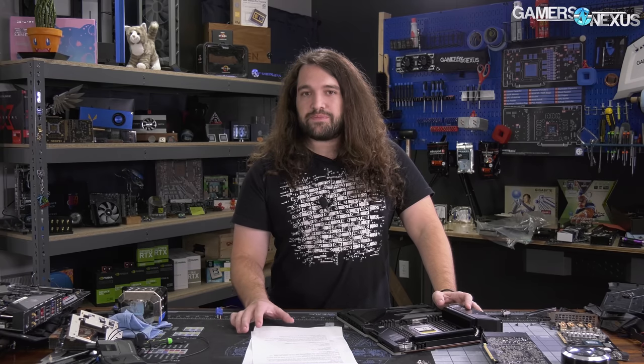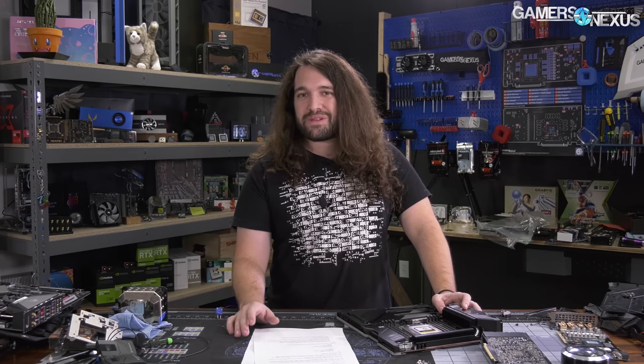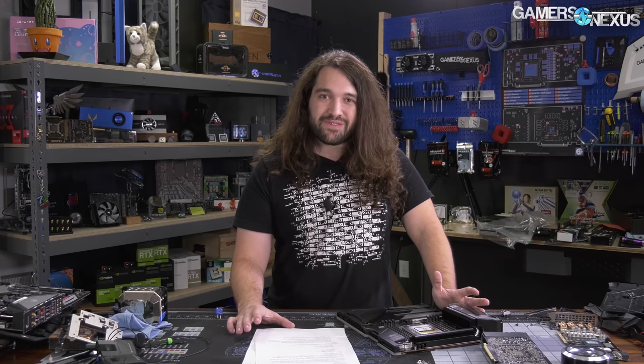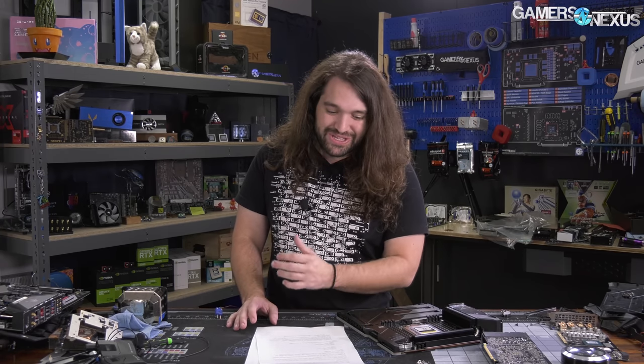The AMD Athlon 3000G is really interesting to us. We enjoyed the 200GE a lot — that previous Athlon had the fun accident of MSI releasing a BIOS version they weren't supposed to for the Tomahawk motherboard, which allowed you to overclock it to around 3.9–4.0 GHz versus its stock 3.2 GHz spec. The 3000G will be fully unlocked — AMD is officially supporting overclocking for it.